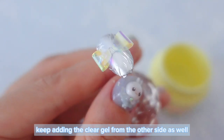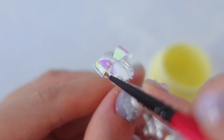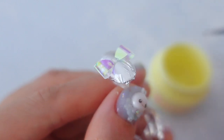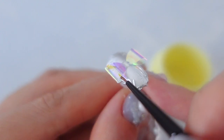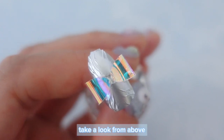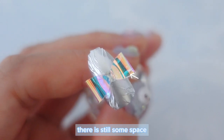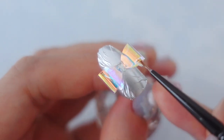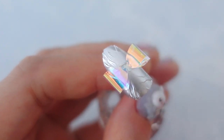Turn the charm around and keep adding the clear gel from the other side as well. Take a look from above and check if the film is filled with clear gel. There is still some space, so keep adding more clear gel. Turn the charm around and keep going!